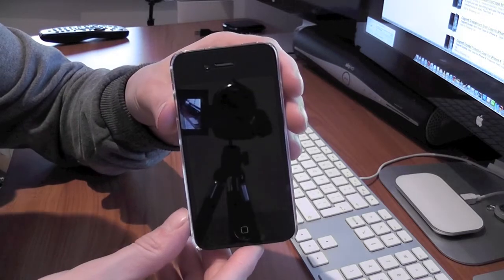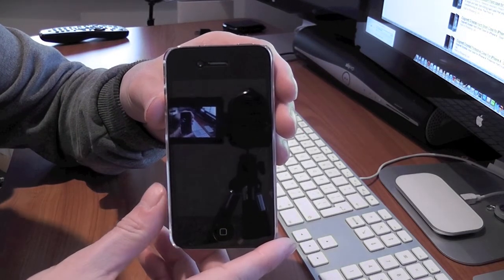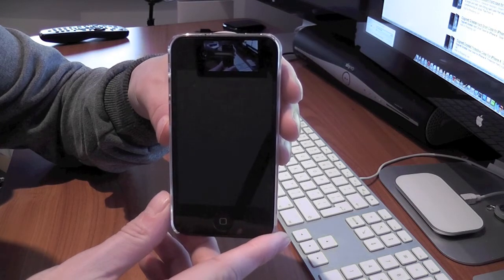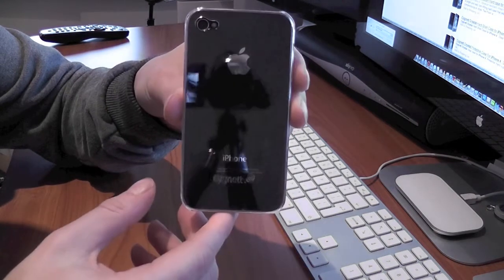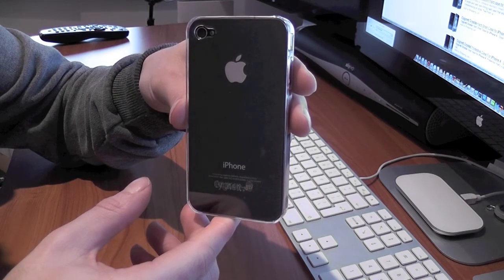And that was my review of the Cygnet crystal clear case for the iPhone 4. Like I say, you can pick this up for less than £10 if you shop around, which is an absolutely fantastic deal. Head over to www.cygnet.com to have a look at their cases and check out some of their other cases as well. Thanks very much for watching. I'll see you in the next video. Bye-bye.